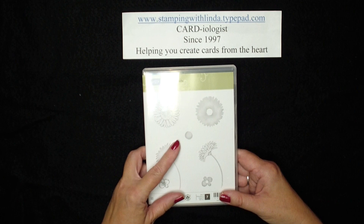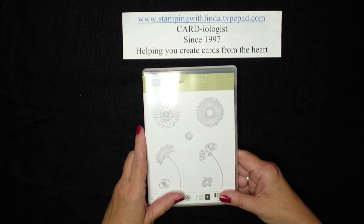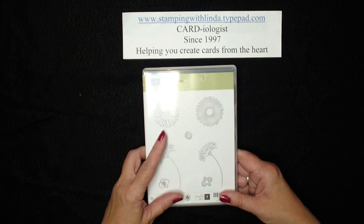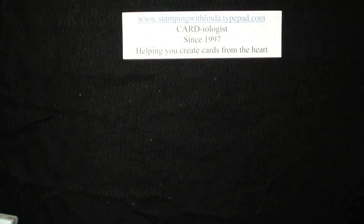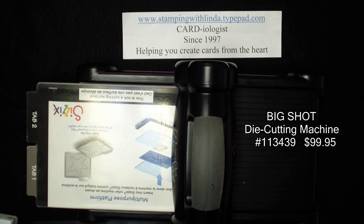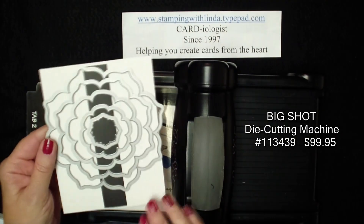So let me show you some fun things to do with this stamp set. It is a two-step stamping set, but I'm going to show you some fun accessories I used to create my card. First off, I'm going to use the Big Shot and I'm going to use my new Floral Frames Framelits.